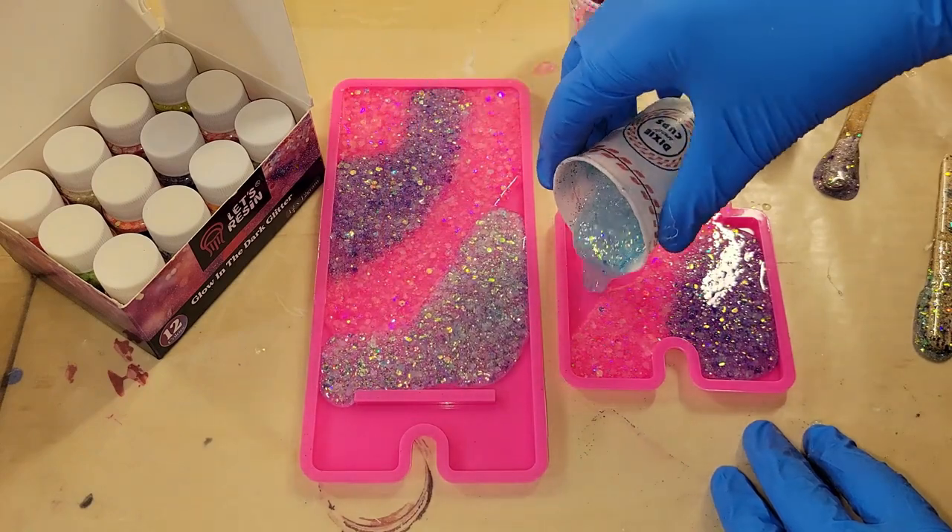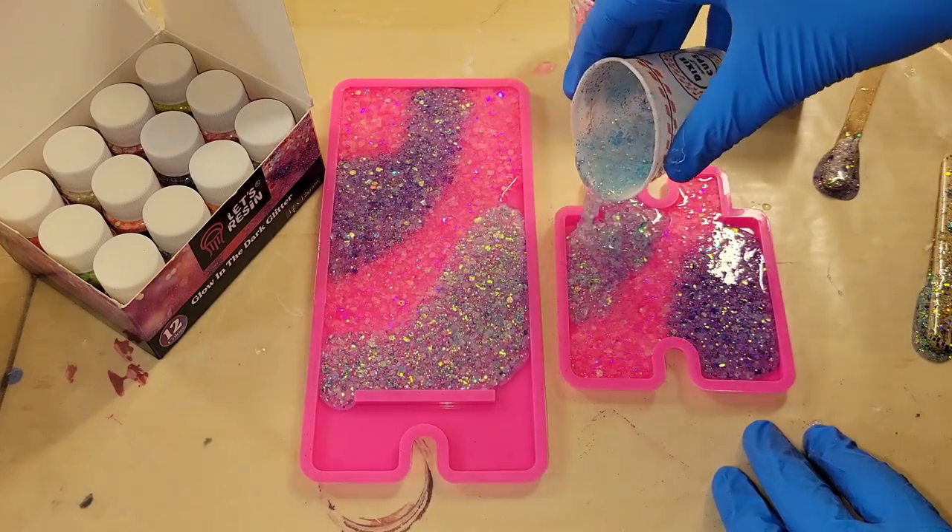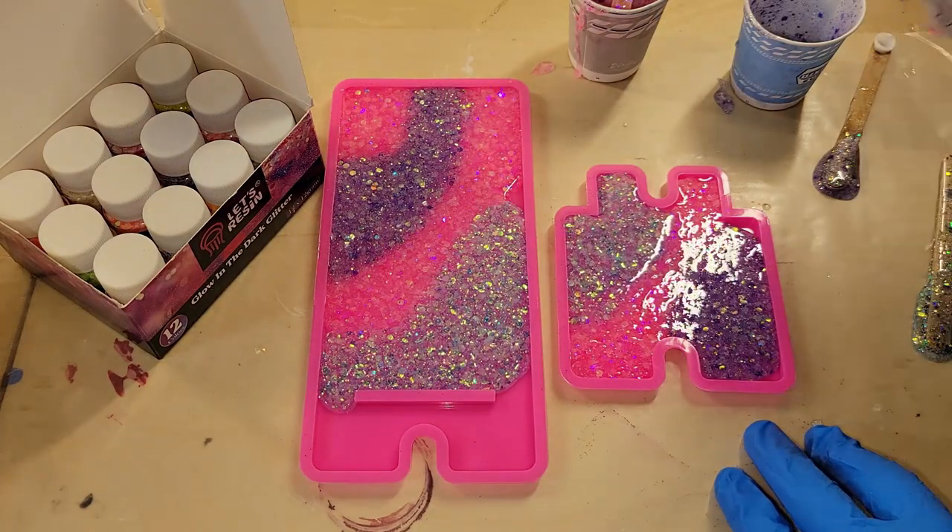They glow in the dark so nicely. You'll see that here in a few minutes at the end of the video — I'll show you how well they glow.